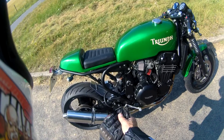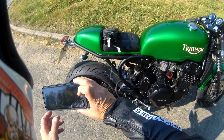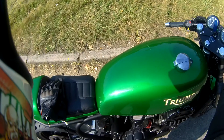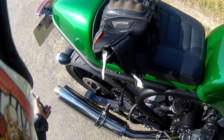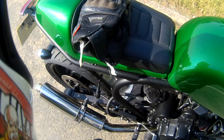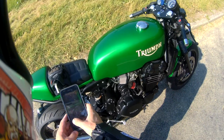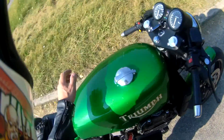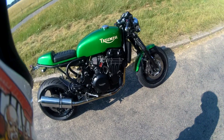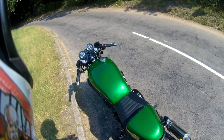Let's have a bit of exhaust note. So there we have the exhaust. Yes, I suppose I'm a bit underwhelmed with it all really. Let's go for a ride and see what it's really like, but I don't know.